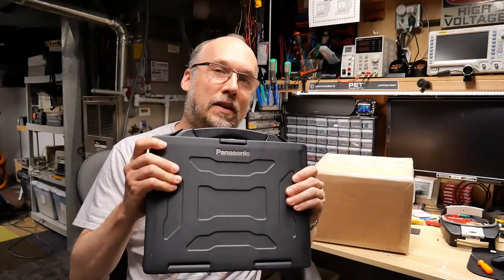Hi everyone, and welcome back to Adrian's Digital Basement. On today's video, we have a package from Phil in the UK. He's a nice man who sent me this Panasonic Toughbook. I have a feeling there'll be more Toughbook parts inside of here. Let's get right to the video.